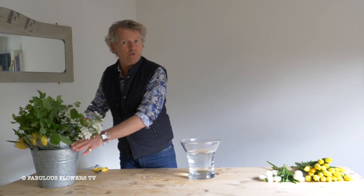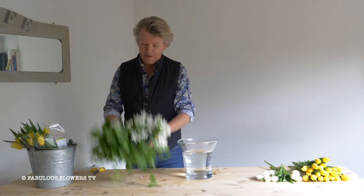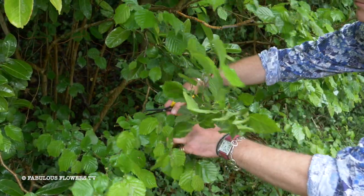Hi there, I'm going to show you how to make a lovely vase for the kitchen using some simple supermarket or garage flowers and some foliage picked from the garden or someone else's garden.